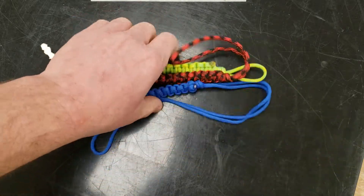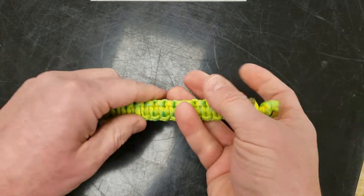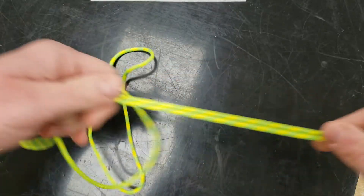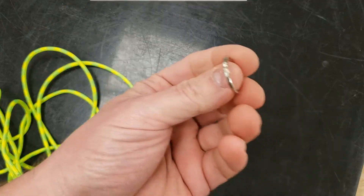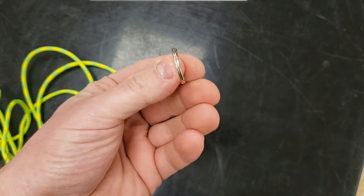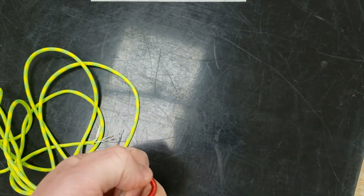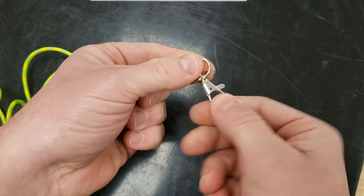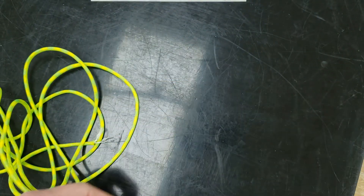So let's get started. I'm going to show you how to remake this one right here with the small loop on it. I have about seven and a half feet of paracord. The other thing I have is a split ring — a key ring, some people call it. You could also use a carabiner or a swivel connector. Either one works; this is the one I'll give you.